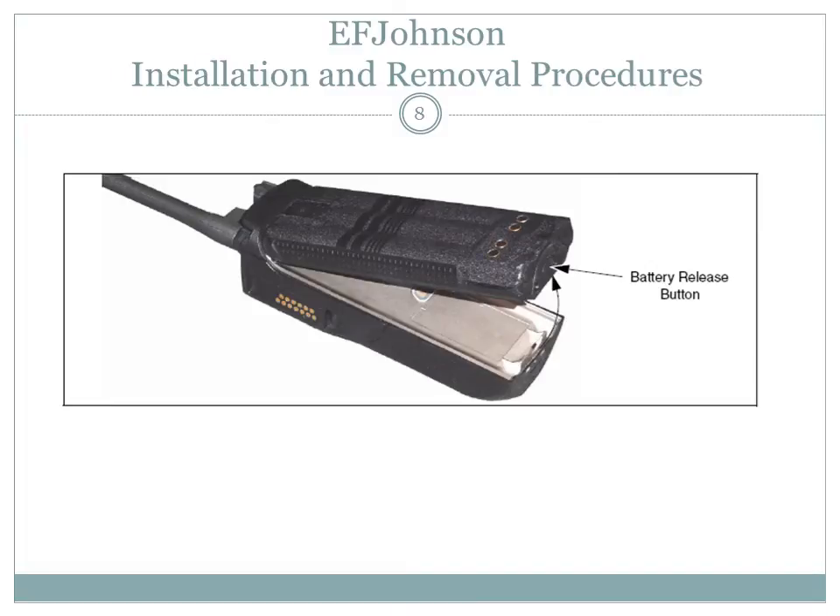Battery removal and installation on the EF Johnson radio is done by means of the battery release button. To remove the battery from the radio for recharging or replacement, press the release button and then raise it upward to the approximate point shown in the diagram and remove it from the radio.